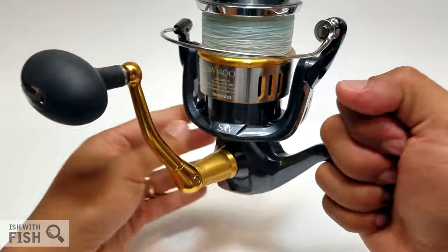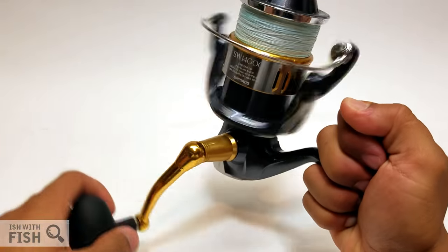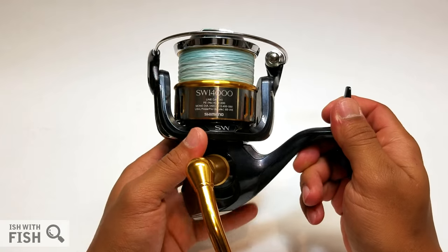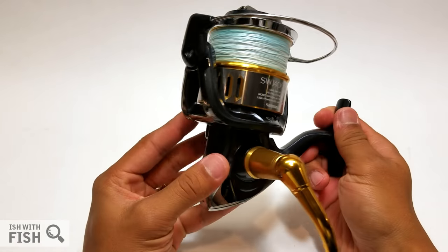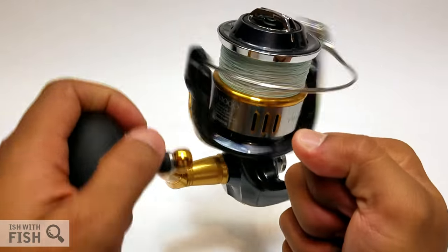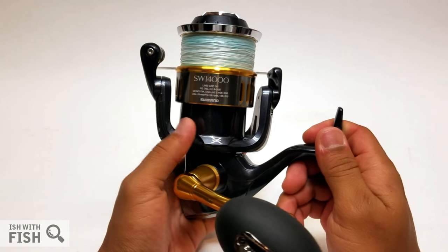This is the Shimano Twin Power SWTP 14000 XGB — Shimano's purpose-built speed jigging and popping offshore reel. This reel is designed to catch big fish like GT, yellowtails, tuna, and even small sailfish. I normally don't use the word 'burly' and 'Shimano' in the same sentence, but that's just what this is — a big, burly reel meant to handle big, mean, fast-running, hard-fighting saltwater fish.